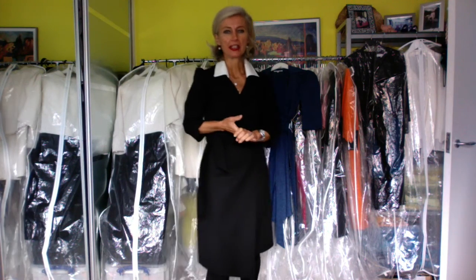Ladies, welcome back. Today it's all about my new dress design, Aiva, in a monochrome style.